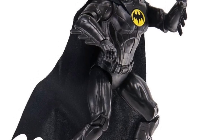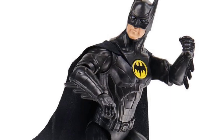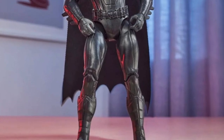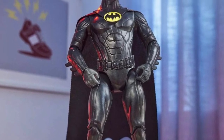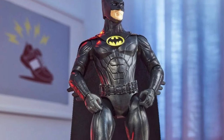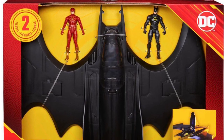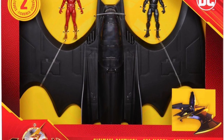If you're familiar with the articulation on these scale figures, you pretty much know what you're getting. You see a lot of these sitting at Targets and some Walmarts. They did them for Black Adam, Shazam, and of course their DC line. This looks fantastic — a lot of detail went into it. Also, official images of the Batwing have dropped; I already covered a video on this.